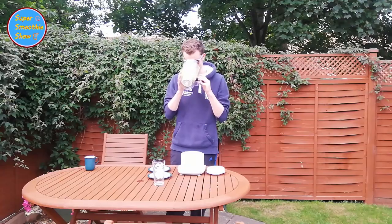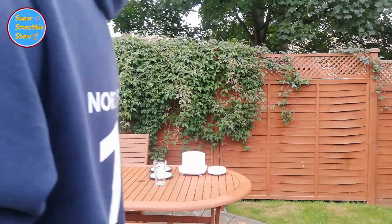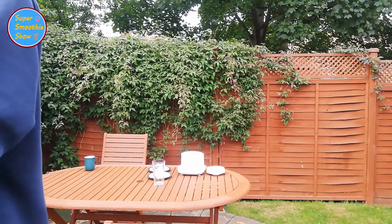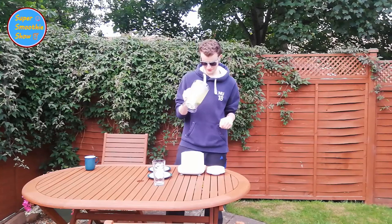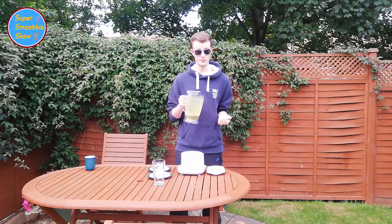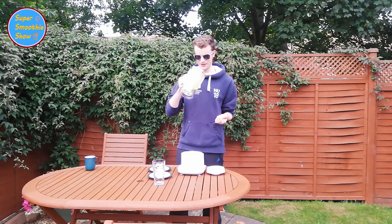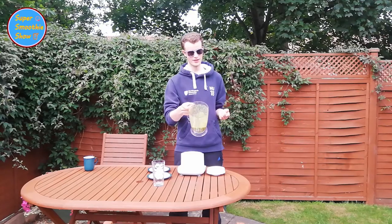Let's take a look. Interesting. So, first impressions — it does smell of apple juice with mushy peas, that's what it smells like. Can't smell the chicken, although the chicken, as usual, is just in like chunks at the bottom of the pot.